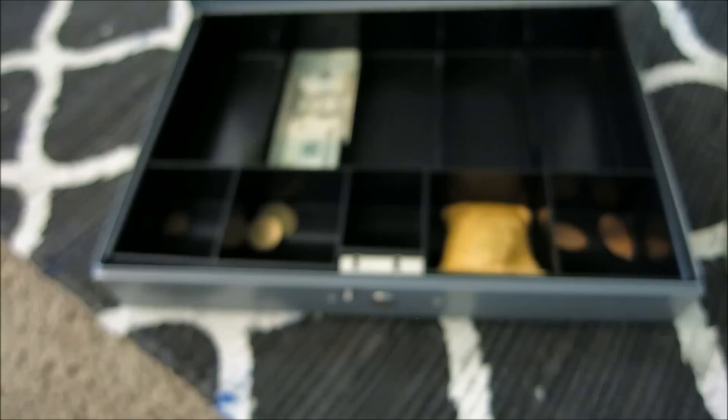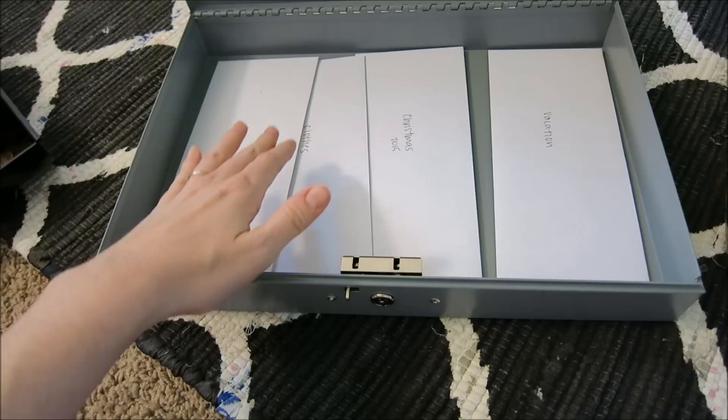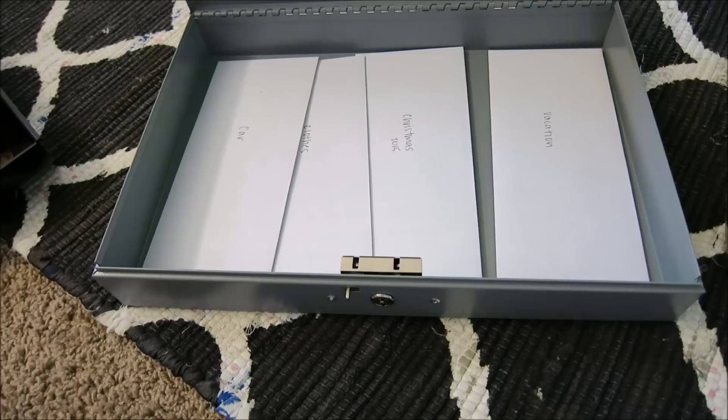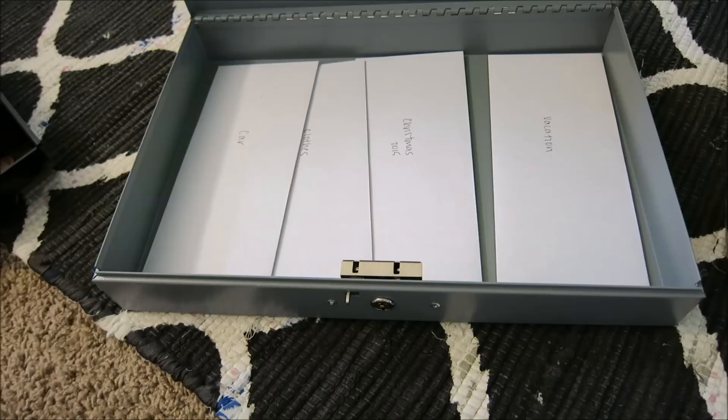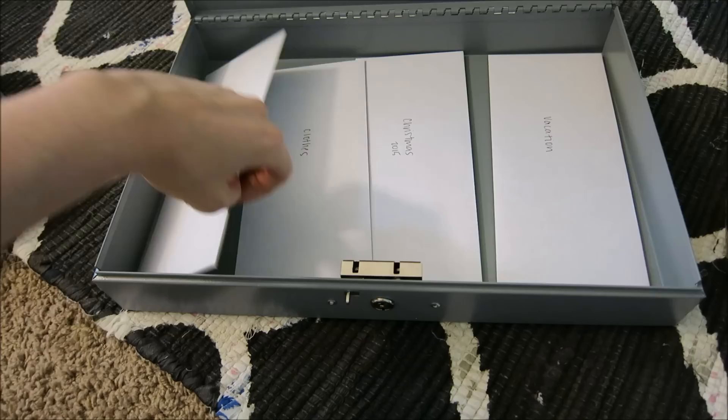This whole thing lifts up and underneath is where we keep our traditional white envelopes. I actually just started this — it's a new thing for me because I want to start being more detailed with our budget. I went to the bank today and got some cash, and I'm going to show you what we're deciding to do with the money this month.